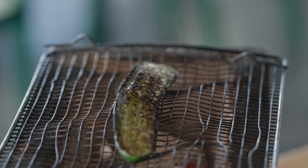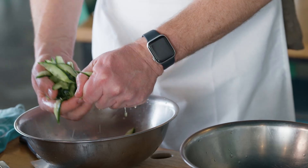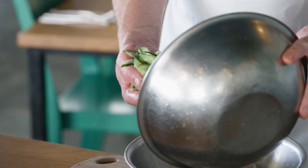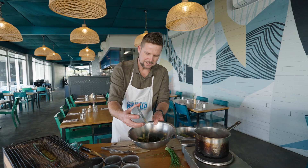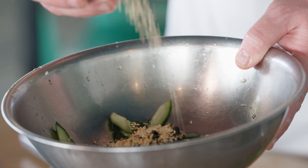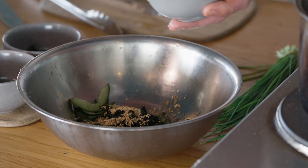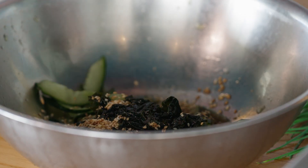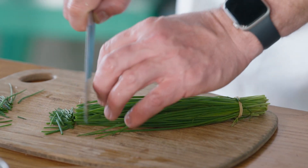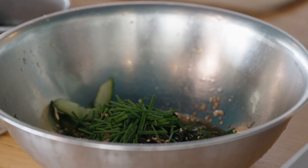The cucumber should be nice and dark now and we're just going to bring the rest of the cucumber salad together. We squeeze the water out of the cucumber and add a little bit of wakame, some toasted sesame seeds, and then the dressing is super simple — just some Japanese vinegar, some sugar, some soy and a little bit of grapeseed oil. To finish this off we're just going to add a few chives for a nice savoury flavour, along with our roasted cucumber.